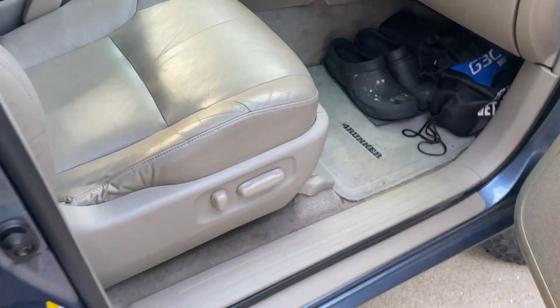Underneath the passenger seat, I have the solar charge controller. It's a little hard to see, but I have video from before the seat was in showing how it's hooked up down there. I won't be able to get much of a good angle, but I'll show you in a second.